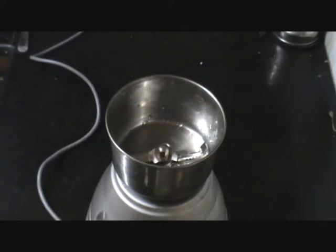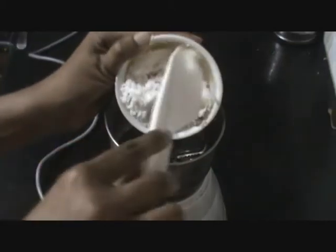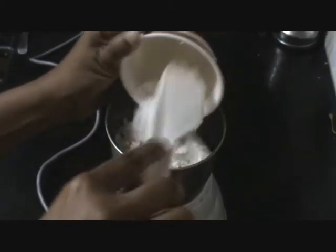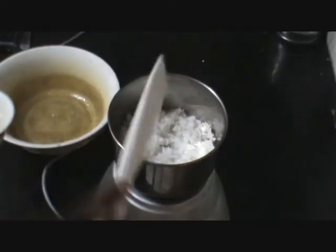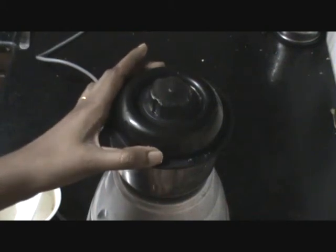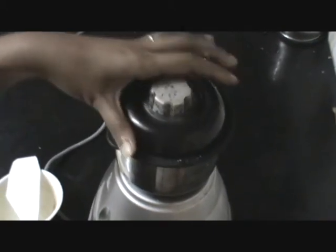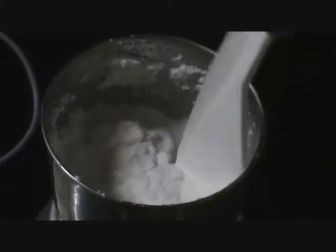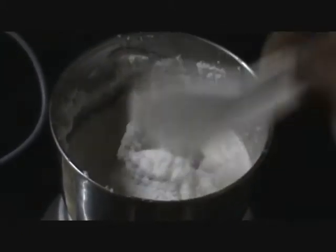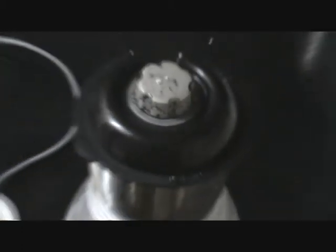Now we will make a coconut paste. We will add 1 cup of grated coconut and about half a cup of water, then grind them into a very fine paste of a smooth consistency. We will keep this aside for some time.